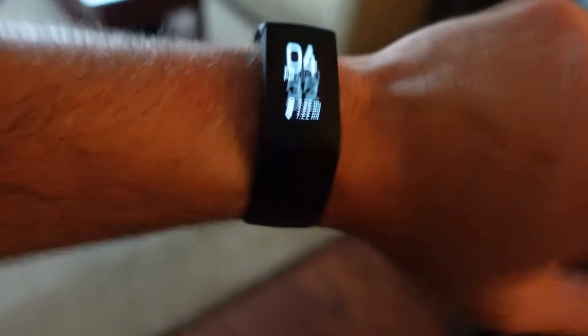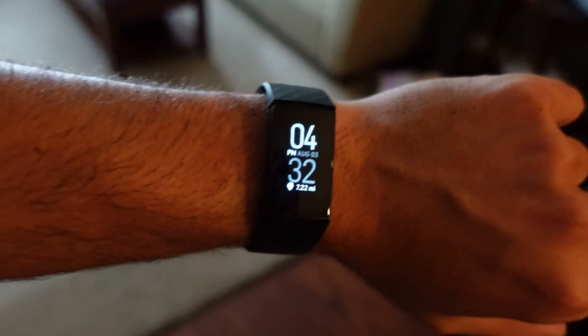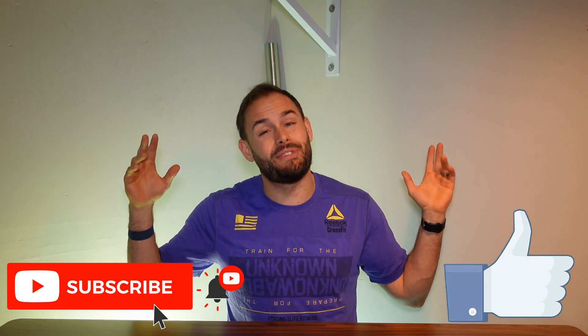That said, I would choose the Charge 4 over the Garmin for a lot of other things: its sleep tracking, its high-intensity interval training accuracy is better, its run tracking is also solid, and its ecosystem and app work very well. The screen may not be the best, but it's doable. So basically: if you're a runner, cyclist, or swimmer, go with the Garmin. If you're looking for HIIT training, overall fitness tracking, and great sleep tracking, go with the Charge 4.